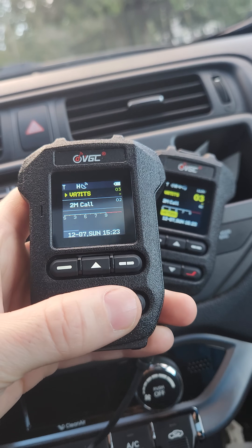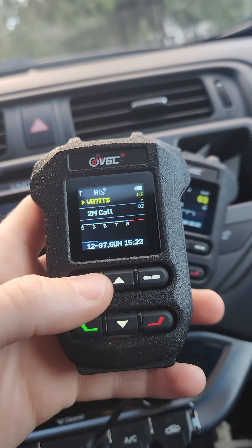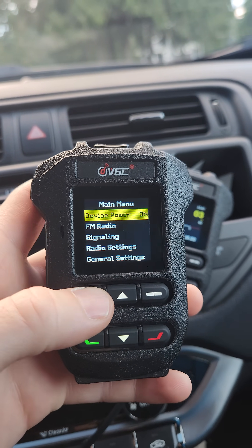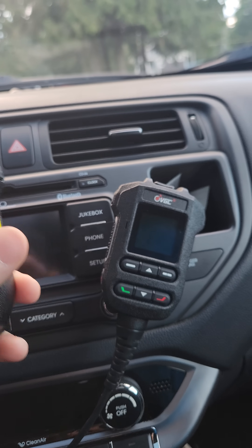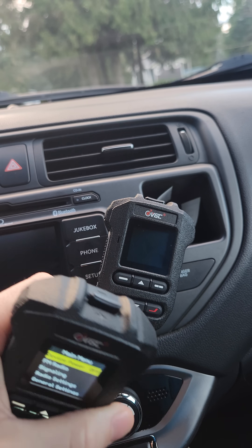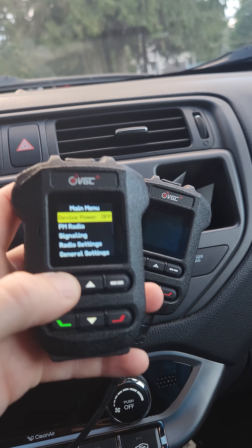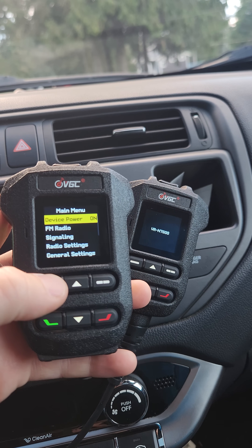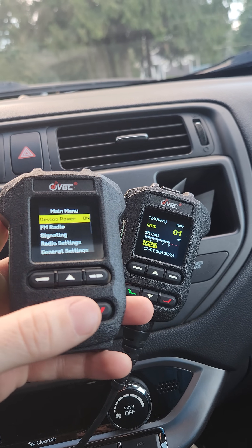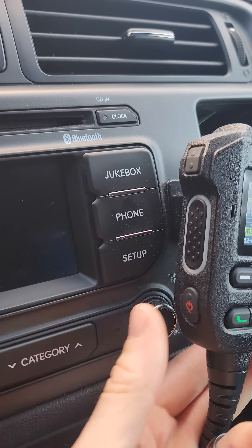I've just realized that using the BHM 88 to power the VRN 7600 off using the menu here, you can power it off — but it's actually only putting it into sleep mode, so it's not actually going completely off. It is only going into a sleep mode. You can kind of tell by how quick it turns on and off as well; it's pretty snappy.